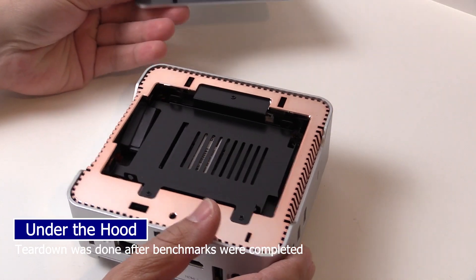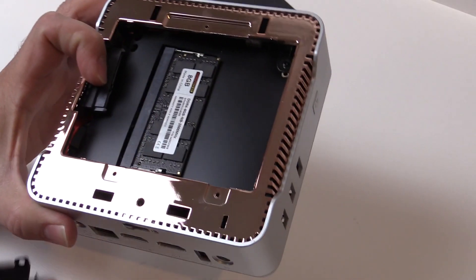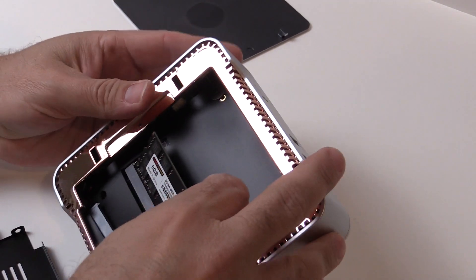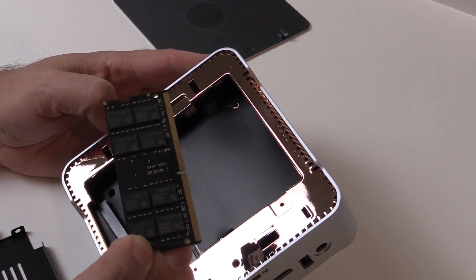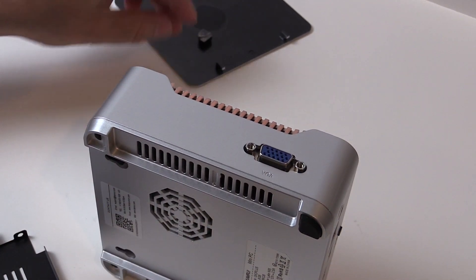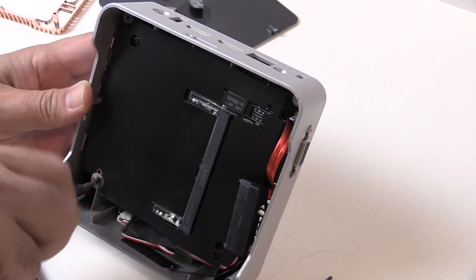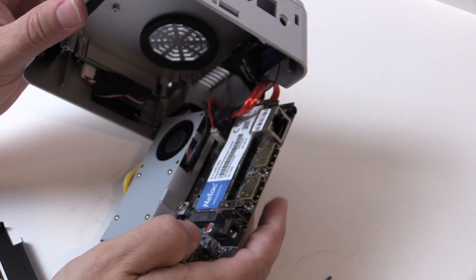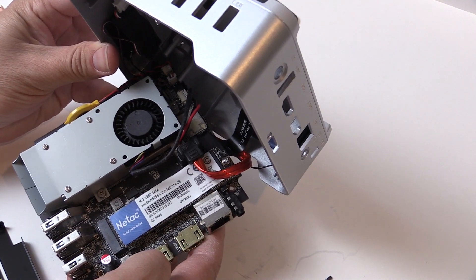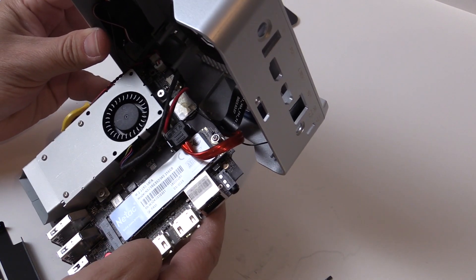Taking the top cover off reveals a spot for a 2.5 inch SSD or hard drive, and under that is a removable SODIMM module. This should be able to be upgraded to 16 gigabytes, according to the specs and other configurations of this machine — that is actually a feature I really like. Getting into this further required taking off the feet, taking four screws out, then back on the inside another three. Not much exciting on the inside other than the 256 gigabyte SATA SSD. Good to know you can replace it, but it does take some effort to get down to that level.